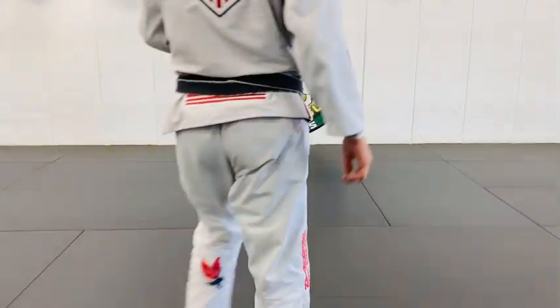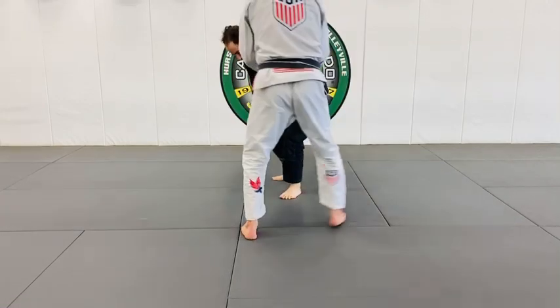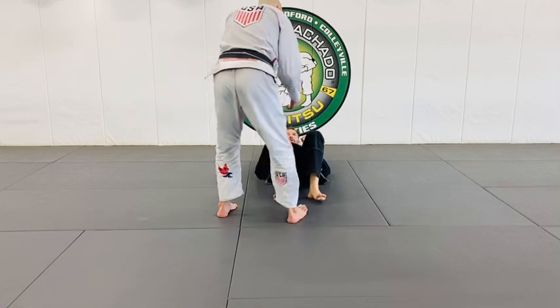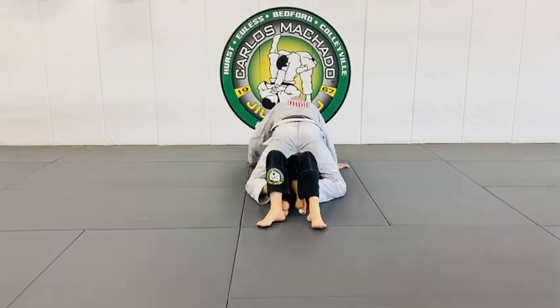Works beautifully, however, you have to follow these rules. Put your head that way. I'm mounting him, right? This is three quarters.